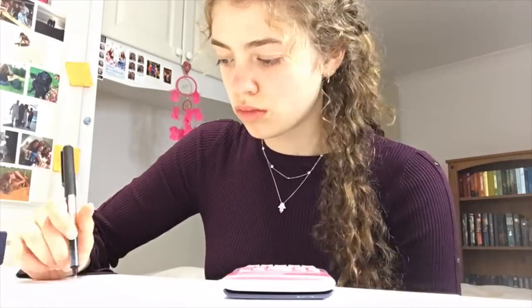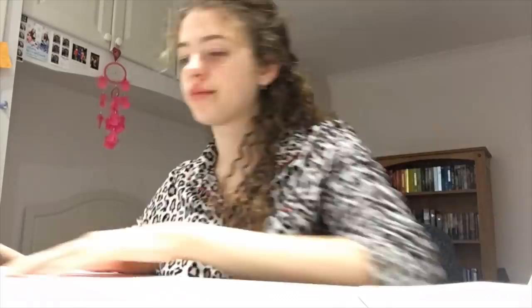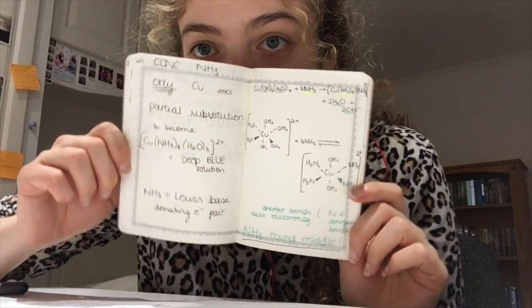Then I read through some more notes and flashcards and put my little pyjamas on — keeping it real, those are my leopard print pyjamas. I have this little book of really rough last-minute notes copied from my flashcards of things to look through the night before. I had a chat with Folk, which is why you can see me talking every now and then, and I went over my aqueous ion colours again, and that was that.